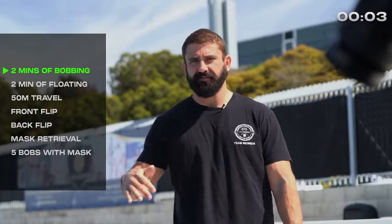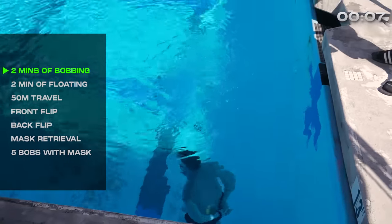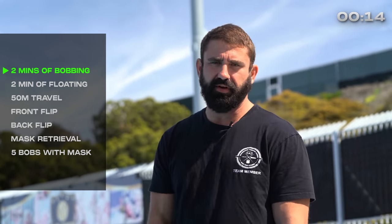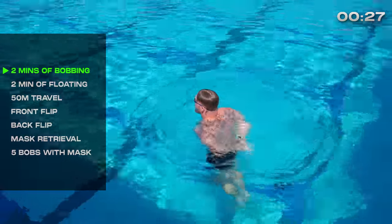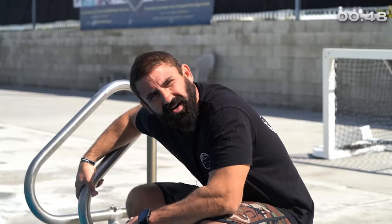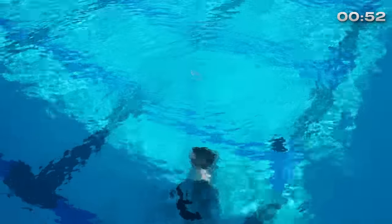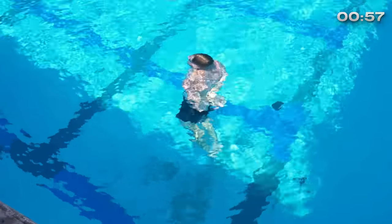Two minutes of bobs, two minutes of float. Travel 25 meters down, 25 meters back — 50 meters total. And then I'll go into the final sequence of bobs with the front flip, a back flip, mask retrieval, and out the door. First few times I failed on the front flip, so it was a huge mental barrier for me. But I know if I can do the front flip, I can pass this test. If you watch him, he's going real slow, which is nice — that means he's chilling, he's relaxed. He's taking his time, not rushing. There's no reason to rush this first part because it's for time.